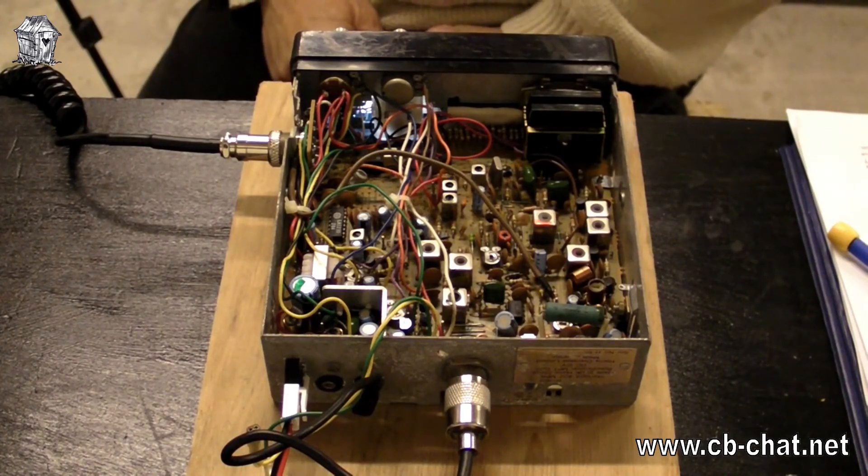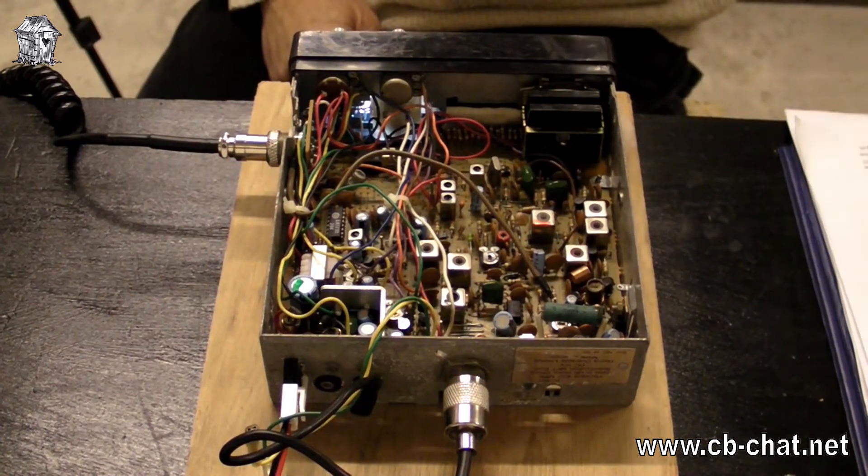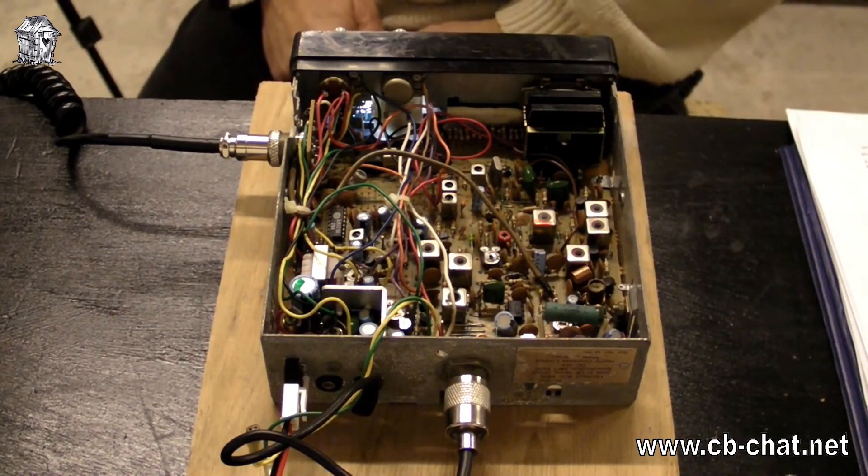The conclusion so far is that everything is pretty much bang on: it's pushing out exactly four watts, it's pushing 2.5 kHz deviation, the frequency is pretty much bang on, and the power output is bang on. We'll now move on to the receive tests.